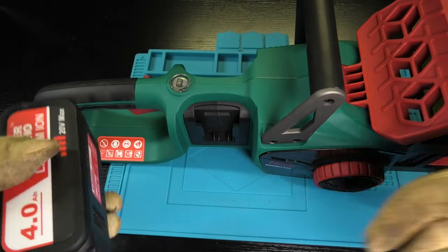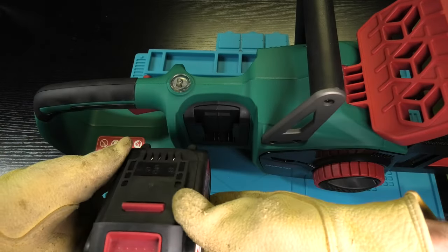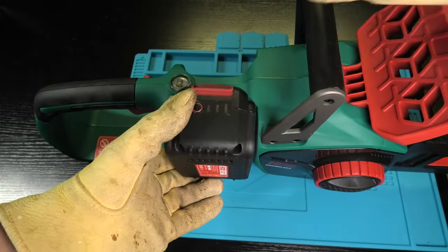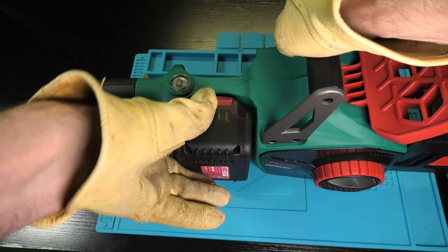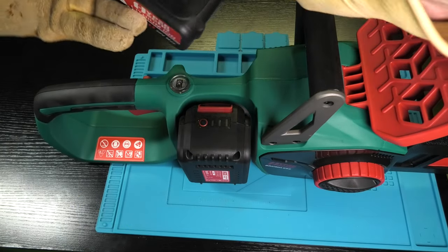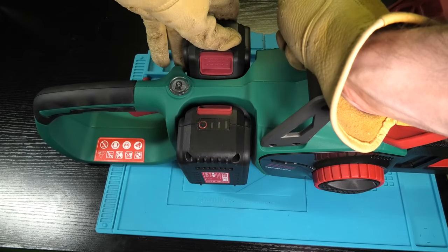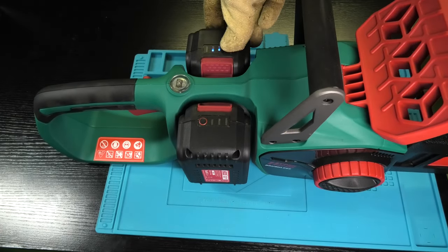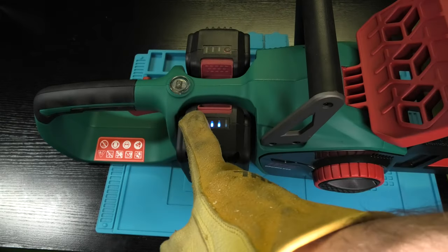The next part is to install the batteries — slide those into both slots. We have two batteries and both need to be installed at the same time. In case you want to find out the charging state of the batteries, there's a small button on the top of each battery. Press and hold it and it will show you how full the batteries still are.